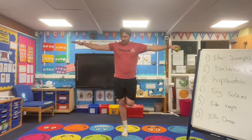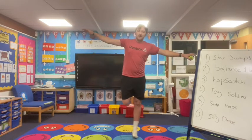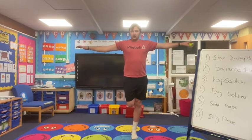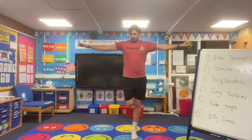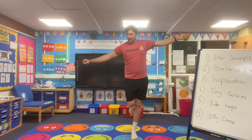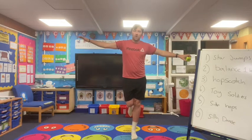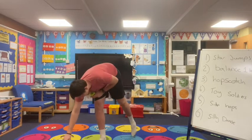10 seconds and we're going to swap over legs. Five, four, three, two, one — and swap over onto the other leg. Make sure we're keeping our arms out, knees together, foot off the floor. Try not to be wibbly and wobbly. Keep going. If you need to, you can hold on to someone to the side if they're nice and still — we've only got 10 seconds left. Five, four, three, two, one. Great stuff guys, well done!